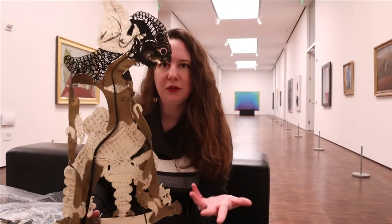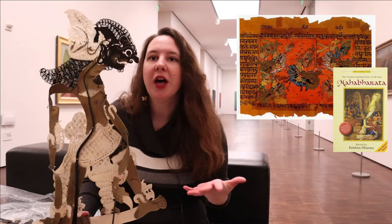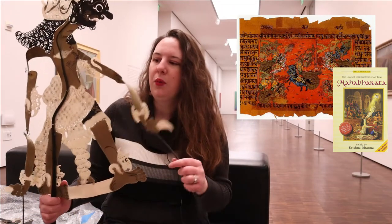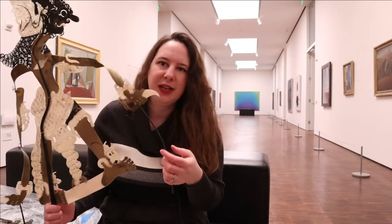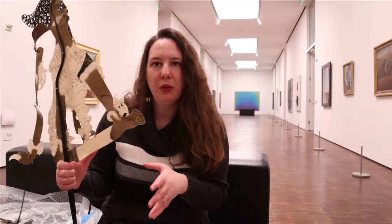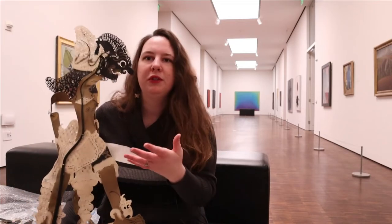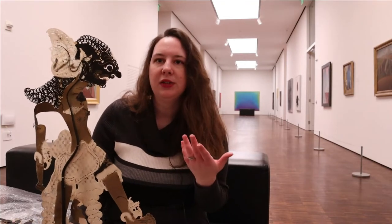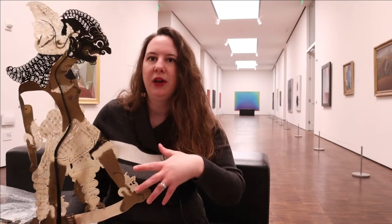These puppets are used as forms of entertainment, mostly to tell different stories — usually epic tales from Indonesian mythology, like gods, goddesses, and battles against monsters. The base is made from buffalo skin, and the sticks are traditionally made from buffalo bone, though you can also find them made of wood. The process of making them is passed down either as a family tradition through generations, or through an apprenticeship with a master, because these are very steeped in traditional values and every piece of the puppet has a meaning.